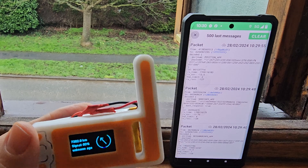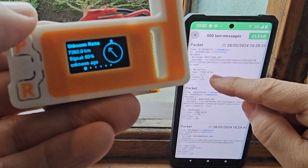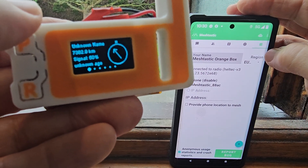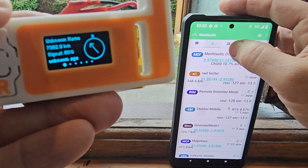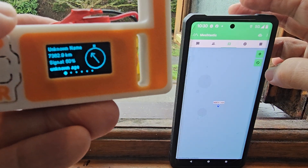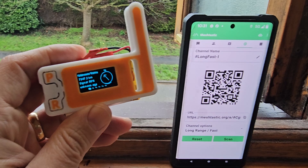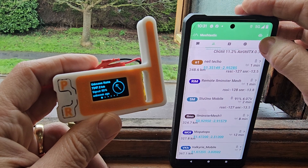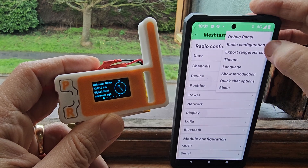You can see it showing all these packets coming in, which is quite interesting. You can tap on your node — that's my box, which I renamed 'Orange' so I'd recognize it. There's a map with your location, though I'm using a manual position. There's also a QR code which I guess you can send to people.